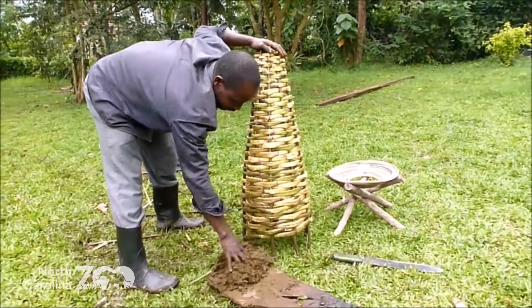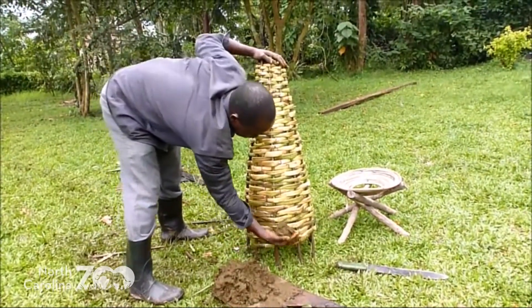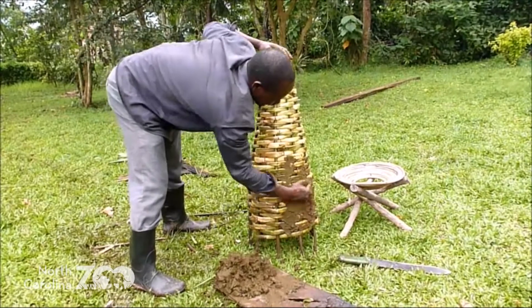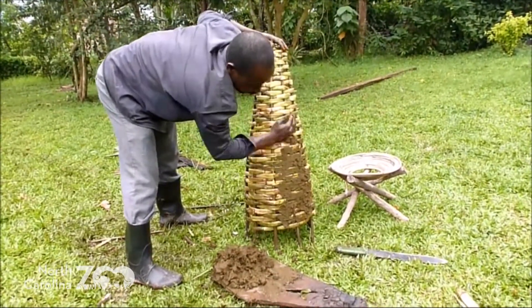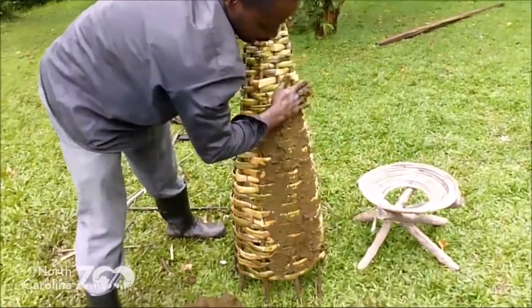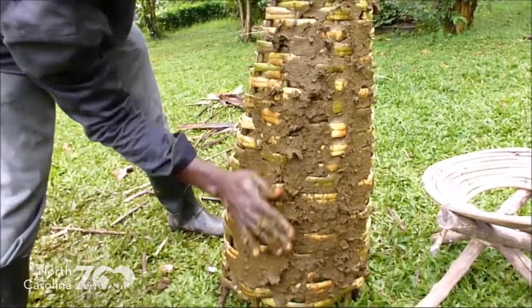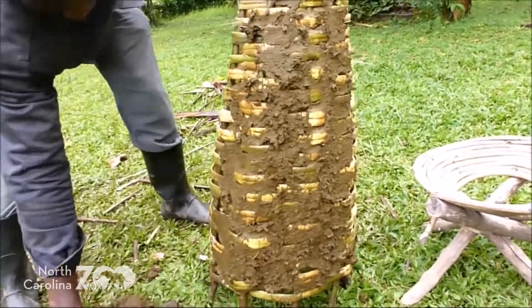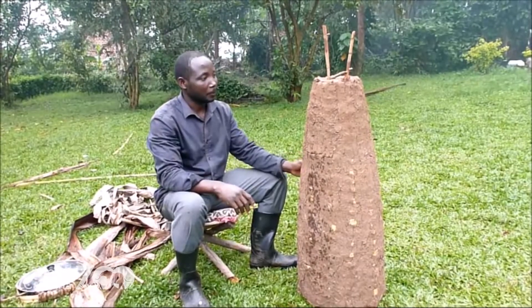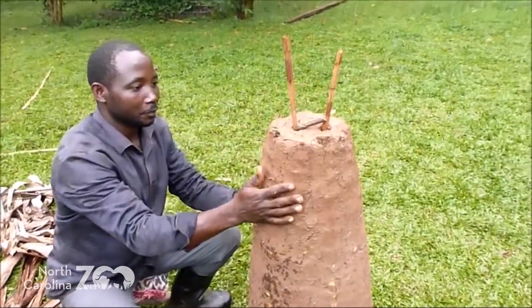Now most of the weaving is complete. We are now going to smear our traditional beehive with the mixture we made earlier of cow dung and wood ash. The smearing is one of the semi-final stages. During the smearing we also inserted two twigs to create pathways for the bees, and the hive has been out drying for a week.